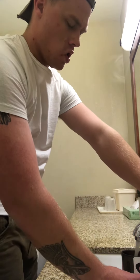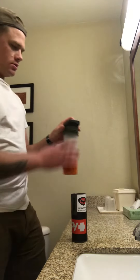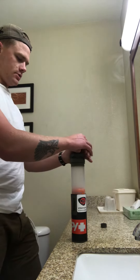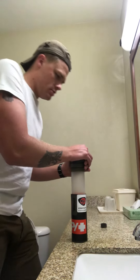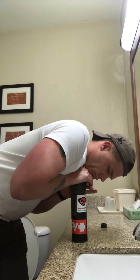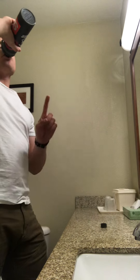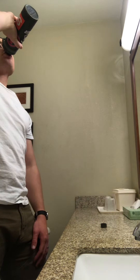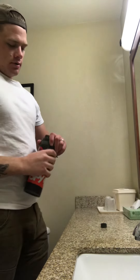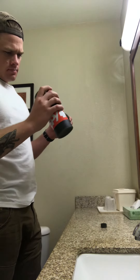I figured something out here. So you filter your first batch. I've still got probably two ounces of water in there.